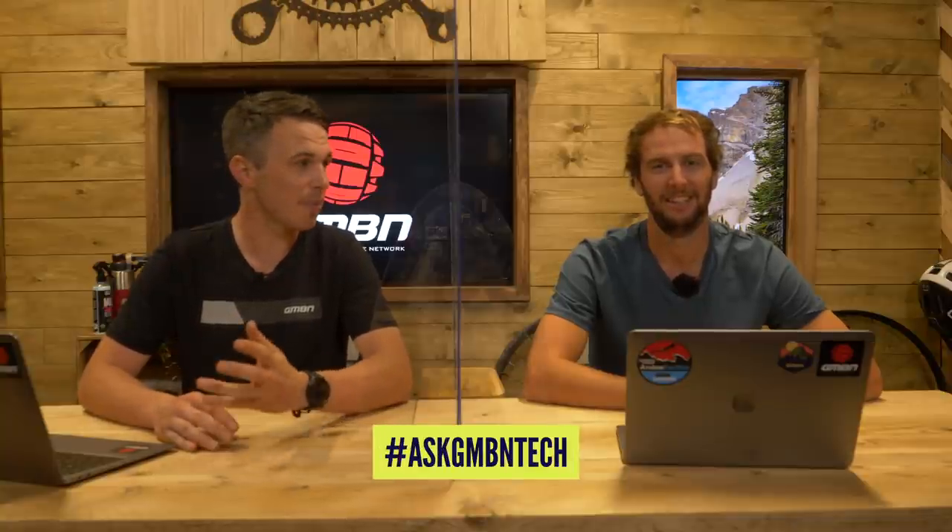Hello and welcome to GMBN Tech. This week we are joined by Mr. Richard Payne. Bonjour everybody. This is Ask GMBN Tech where we get to answer your questions. If you've got your own question, please get in the comments using the hashtag Ask GMBN Tech and hopefully one of us can answer it on this very show.